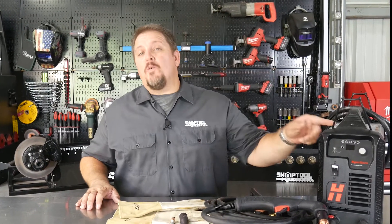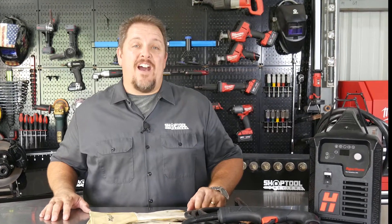We cut, gouge and mark all with the Hypertherm Powermax 45 XP Plasma System. All that when we get back. I'm Tim Johnson and this is Shop Tool Reviews.